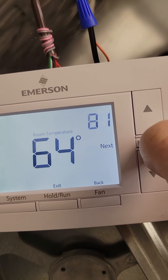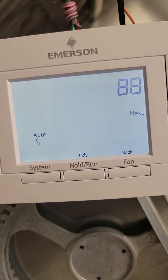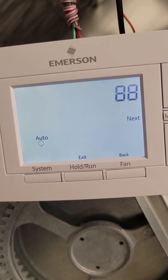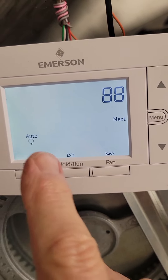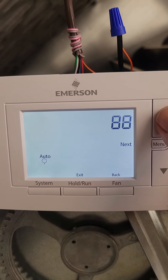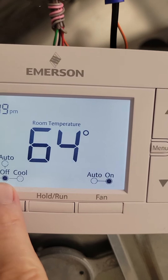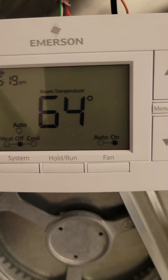Screen number 88 is absolutely important — this is your auto changeover screen. If you don't select auto changeover, this thing will stay in cooling forever or heating forever, depending on what season you set it up. We've had many a complaint about that very issue. Unfortunately, it comes out of the box set to off, and you need to change that. Now it's on, so we have an auto feature on this thermostat. Exit — notice how that changed; we now have the word 'auto' up there. Please don't forget to do that.